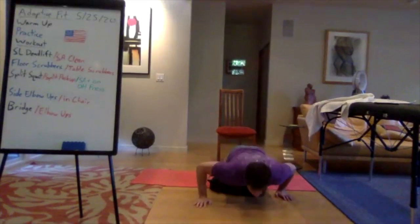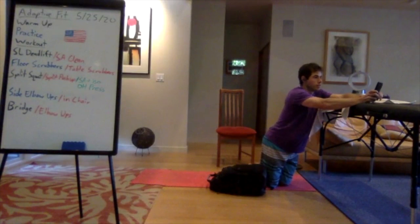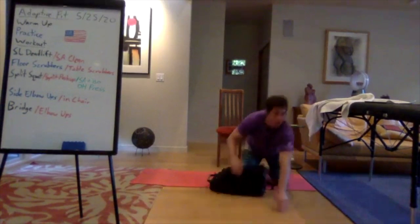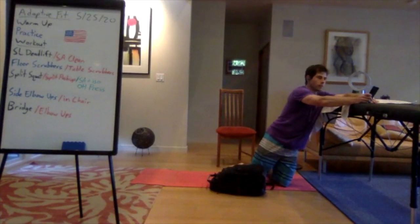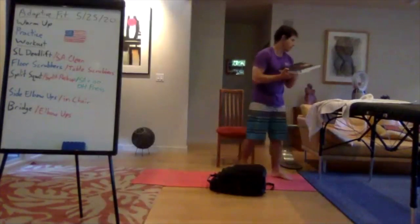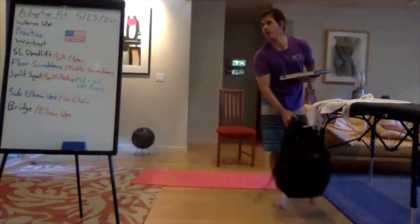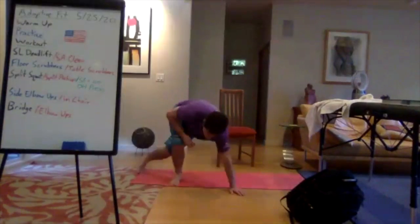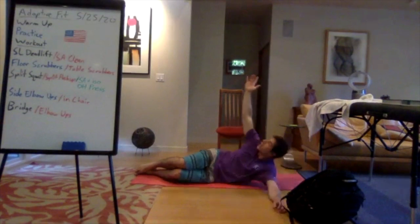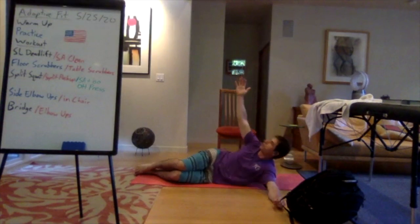Switch sides. For seated athletes doing the overhead press with the ISO hold — this one can get a little tricky with coordination. Side elbow ups: on the floor, lying on your left side, pulling up through your left elbow, then lowering down. Keep looking up at the ceiling the entire time. Keep breathing, keep moving, pull strong through your elbow, engage your upper back and obliques as you're pulling up.